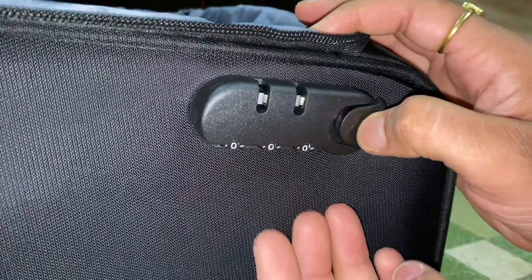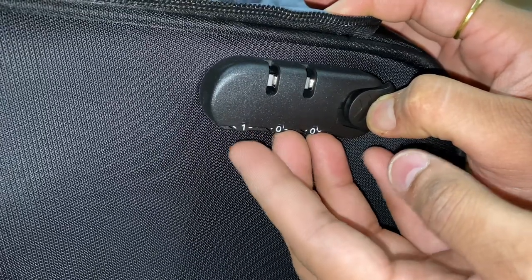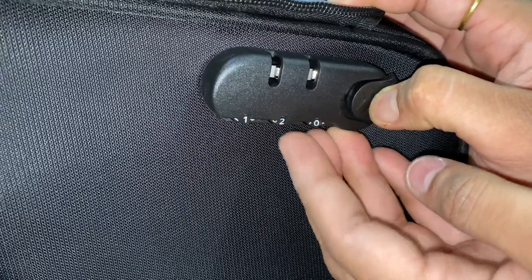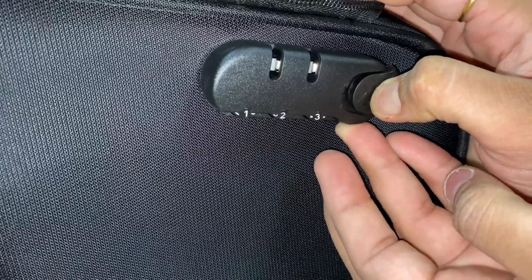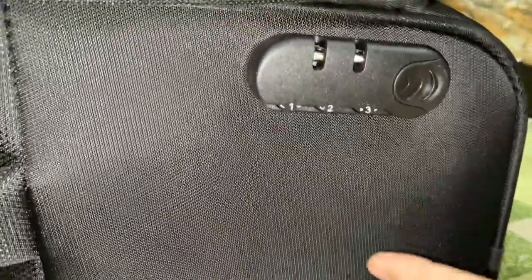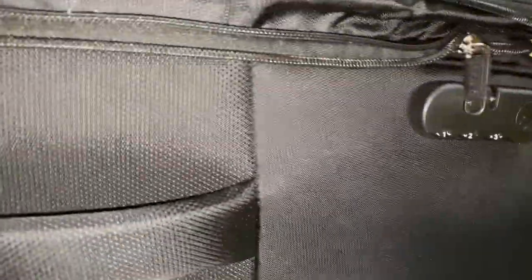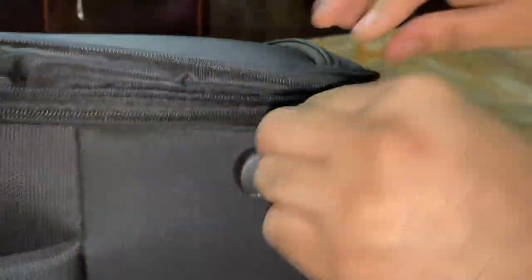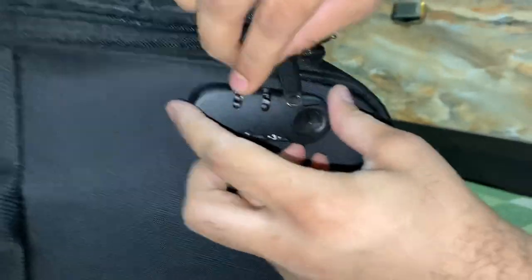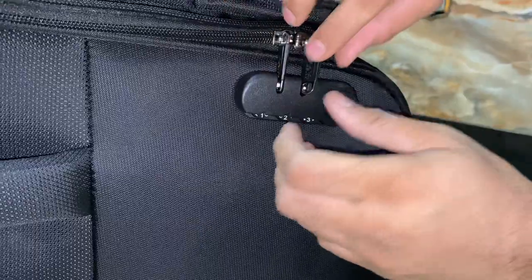So guys, I am explaining the lock instructions. The lock is set to 0-0-0 by default. To change it, push the lock release button, then you can adjust the digits and set your new password. I set mine to 1-2-3 — it is very easy. The password is now set and we will lock it.